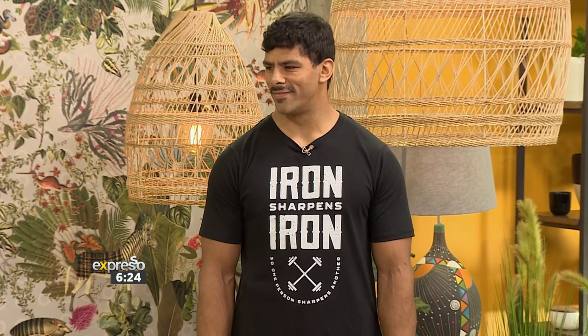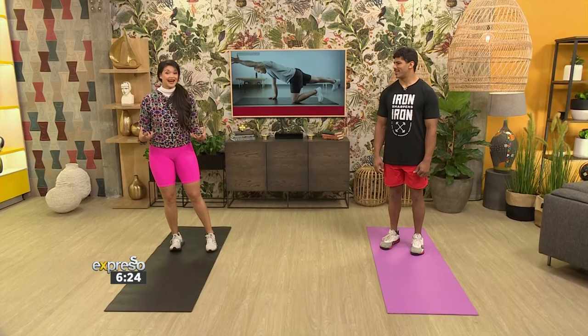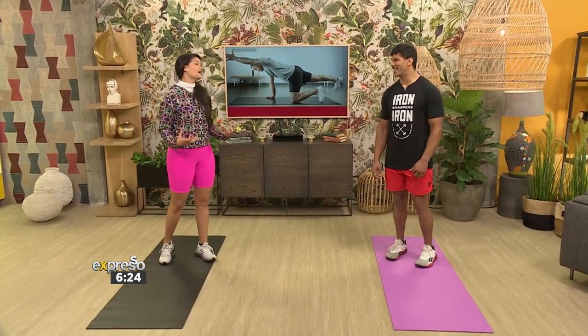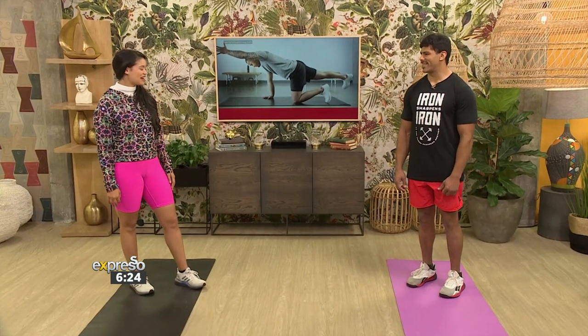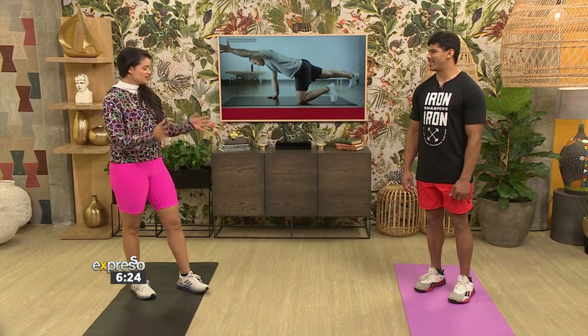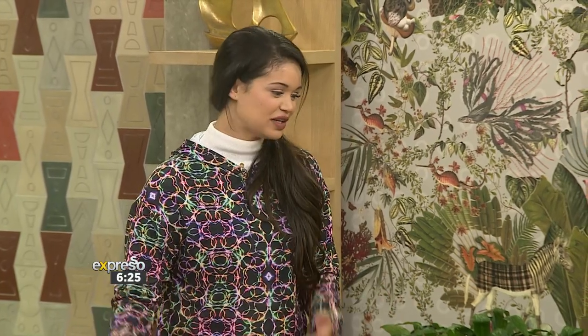He is here to show us how to do it. I even wore the electric colors because I'm so energized for today's workout — purely because I'm petrified. Mordene, good to have you here. Absolute pleasure to be here. So we are doing bodyweight exercises today. Should we jump straight into it? I feel like I've warmed up. Yeah, let's go.